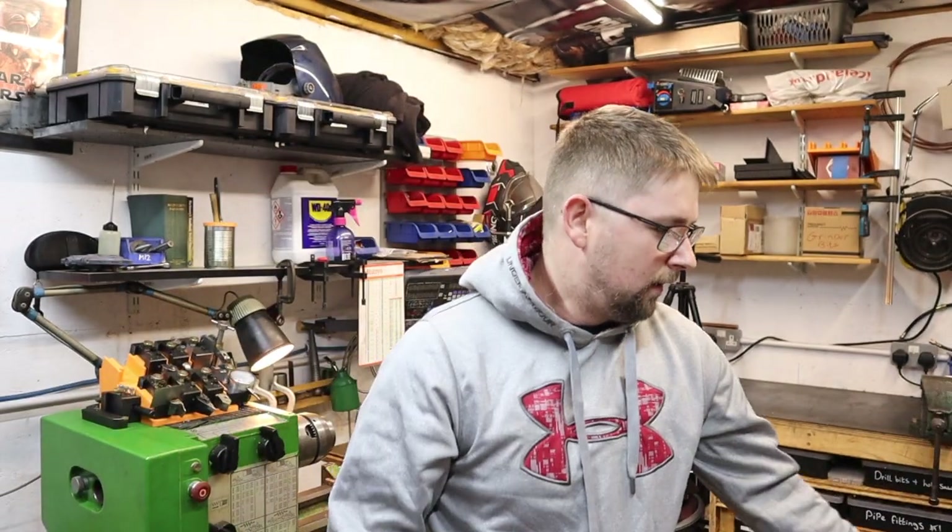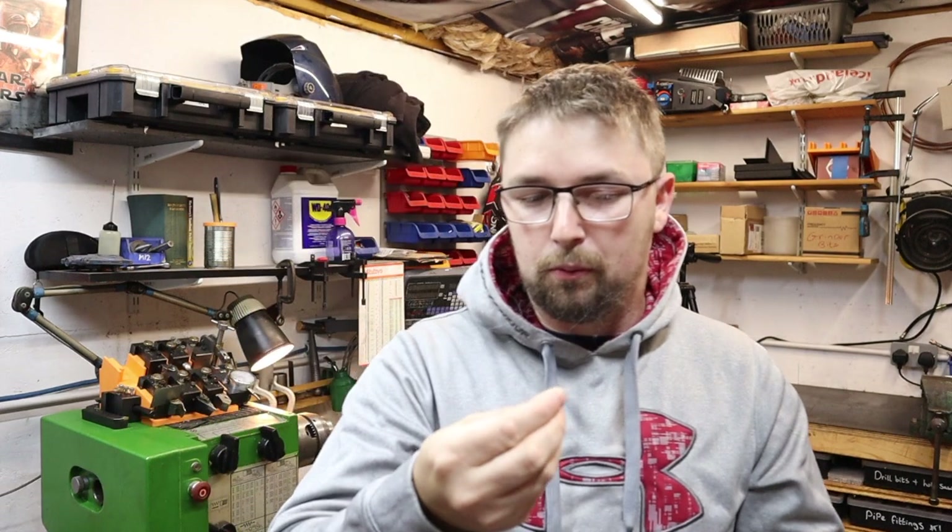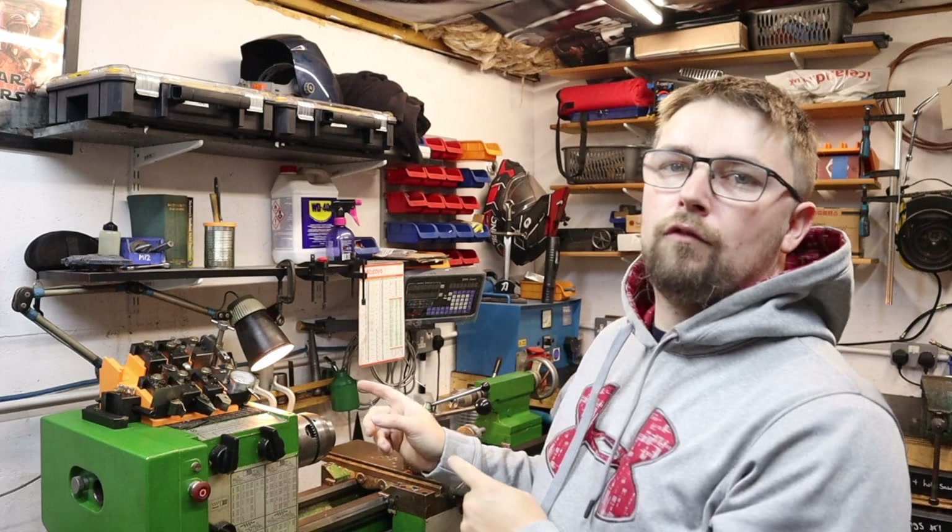That is obviously not my face. So welcome back to the channel guys. Feels like an eternity since I've been away from you guys here on the channel, but I'm back. First video in a long time and today we're going to be making a carriage lock for the M300.